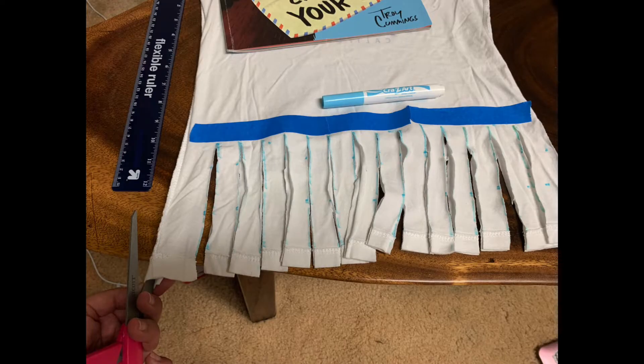Step number four is cutting on the lines. Please remember that you need to cut the front and the back of the shirt on the line together. A helpful tip is to use sharp scissors or scissors meant for fabric. When you get to both ends on the right and left side, you're going to want to cut on the seam.